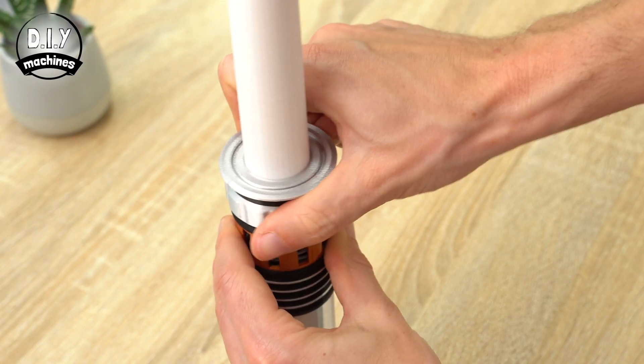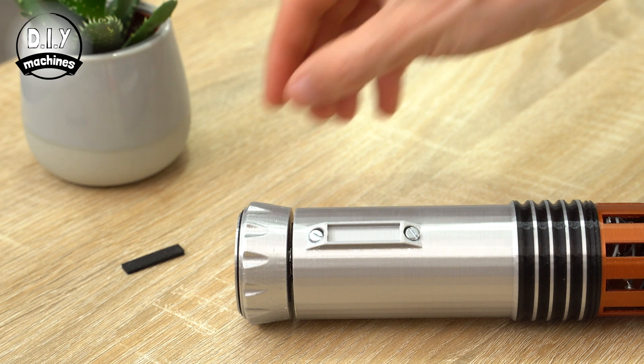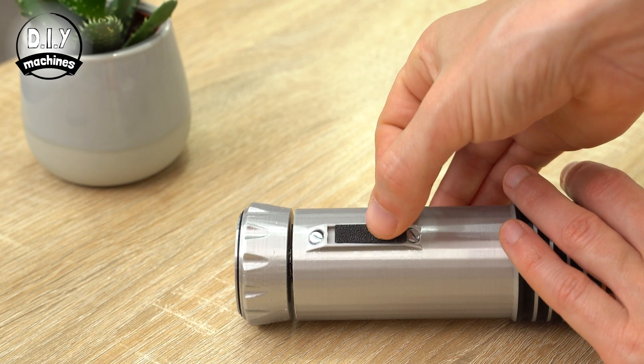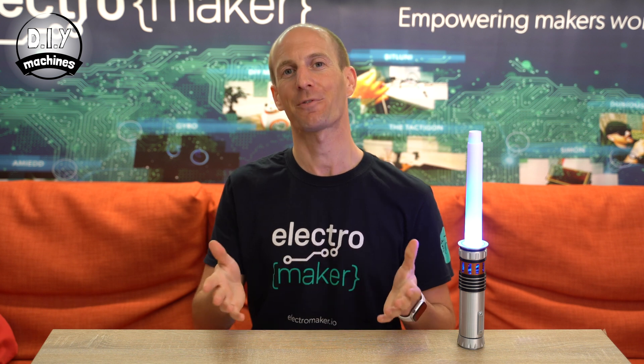There is one more part, which I have printed in black PLA, that sits in the recess on the handle. It should hold itself in place, but you can use hot glue if it's too loose. If you wanted to, you could further embellish your lightsaber by adding some painted details, such as weathering it or making it look a bit older. If you want to build your own lightsaber, you can order a kit from ElectraMaker which will include all of the electronic components that you need. That's it from me today. Until next time, ciao for now.